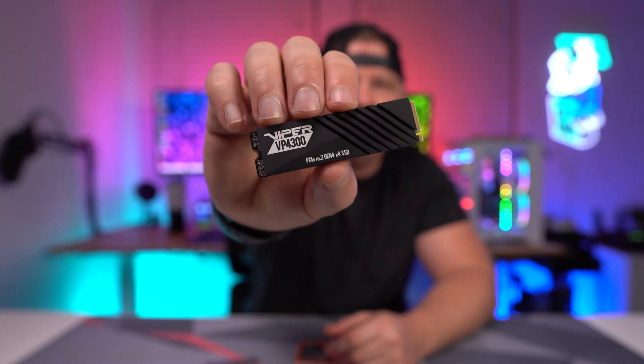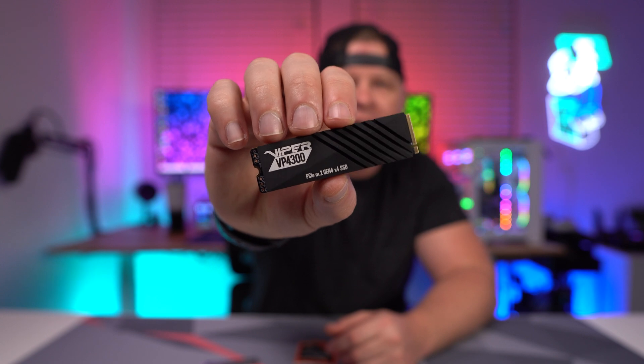Today I want to tell you about the Patriot Viper VP4300 NVMe SSD. This is a PCIe 4.0 NVMe SSD, or Gen 4, based on the InnoGrit controller and uses 96-layer TLC NAND. It is available in both one and two terabyte versions.